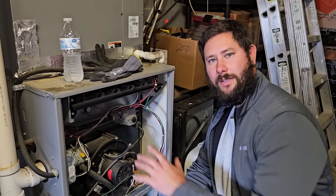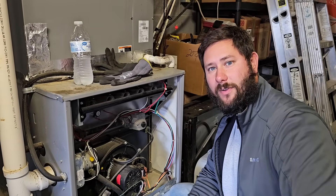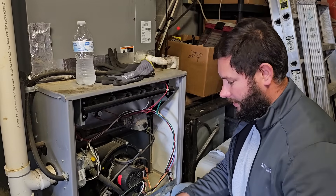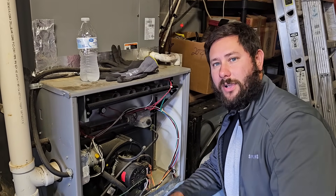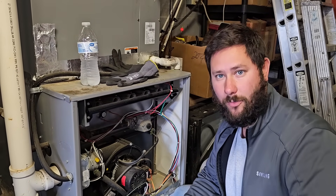Why is the limit switch opening? The furnace is getting hot and the limit switch is opening. This is the limit switch right here. This is a HAL 90% gas furnace and it's got some age on it. We're going to jump out the switch and I'm going to show you why this limit switch is opening. I don't run into this problem very often, so I definitely want to do a video and teach you today why this limit switch is opening.